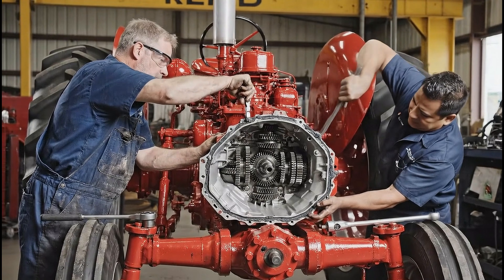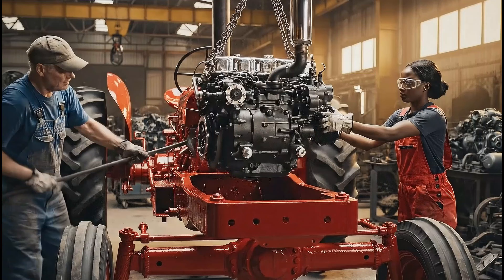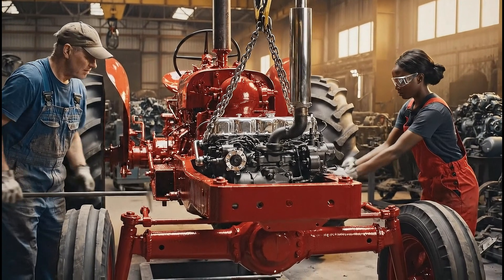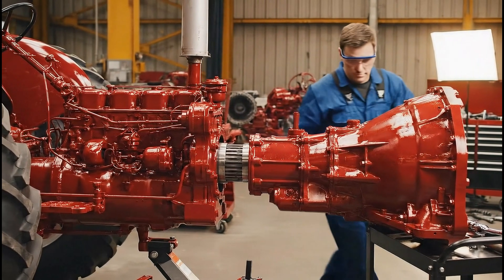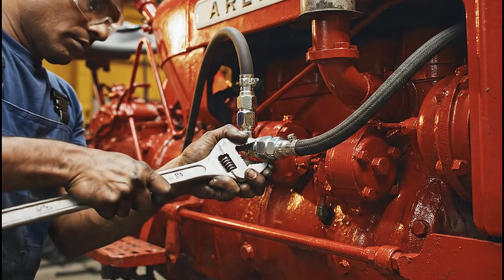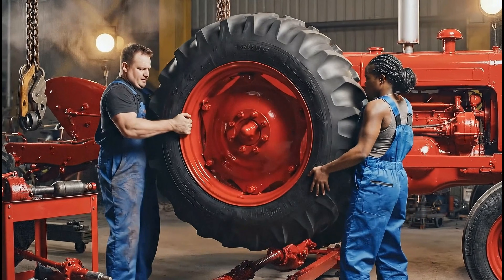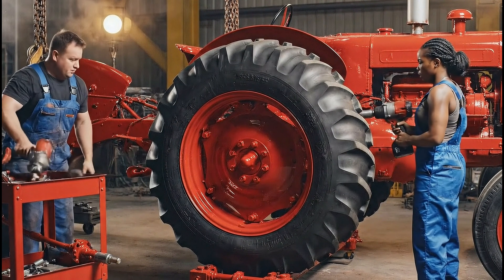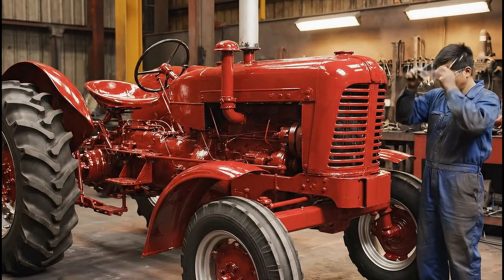A little more to the left. Watch the sealant. Okay, I got it. Pass me the torque wrench. The iconic hood, fenders, and smaller front wheels are refitted, restoring the tractor's familiar silhouette.